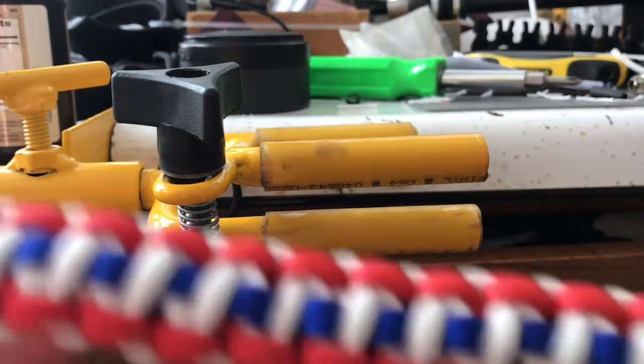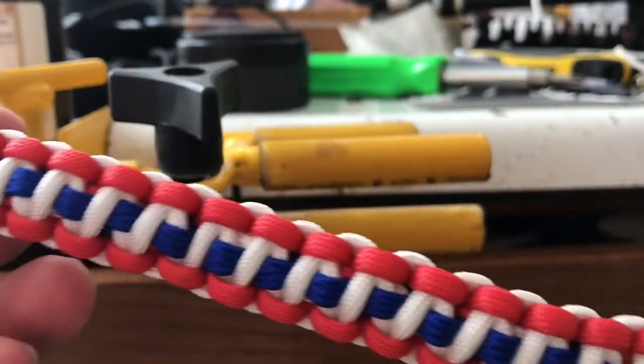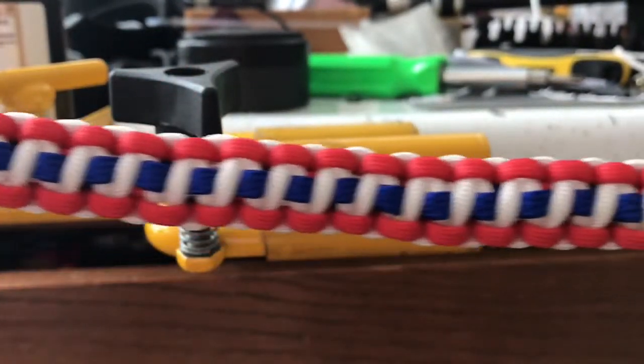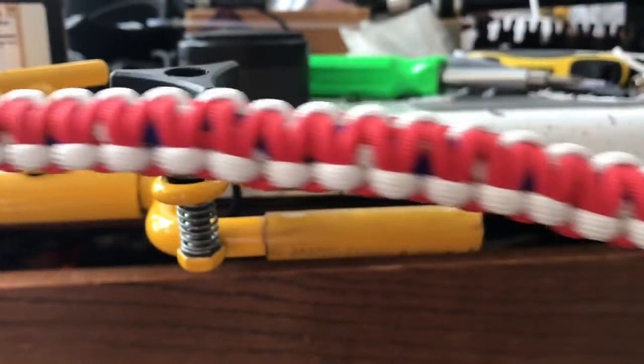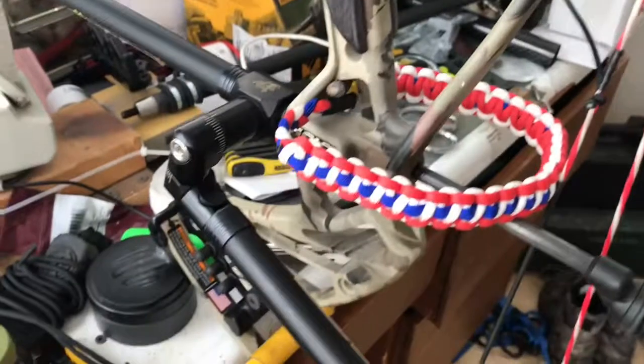Here's the finished product. You can do it either direction — you can put it out with three colors showing, or with only two colors showing on the back side. Here's my bow sling installed with matching strings. I'm really happy with how it turned out — thanks for watching, don't forget to like and subscribe.